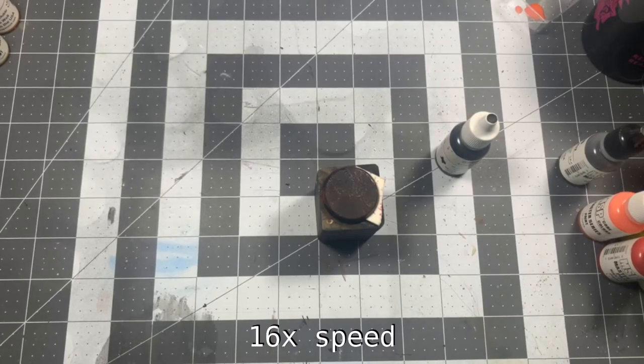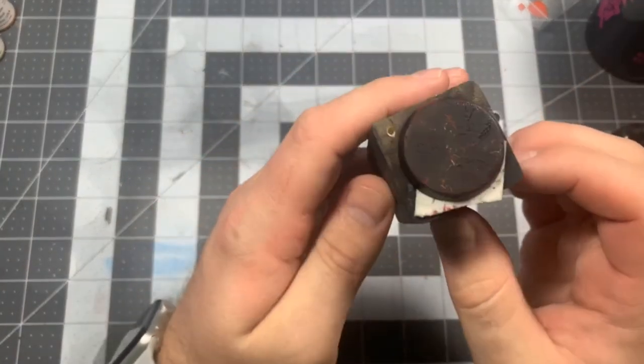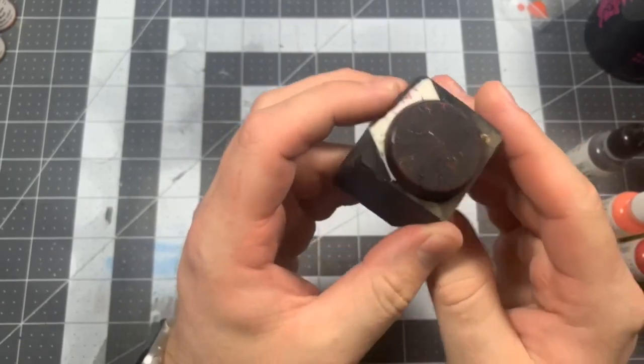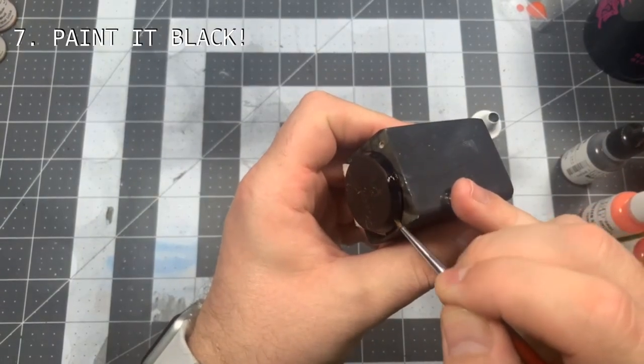My base here dried in about three and a half minutes. Just paint the base rim black and you've got another great looking lava base.